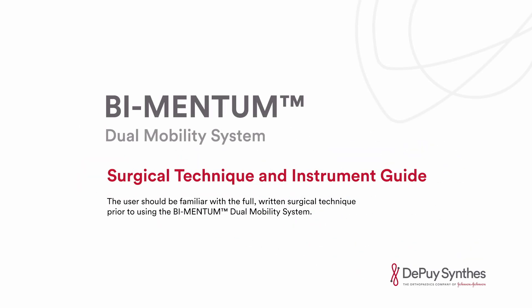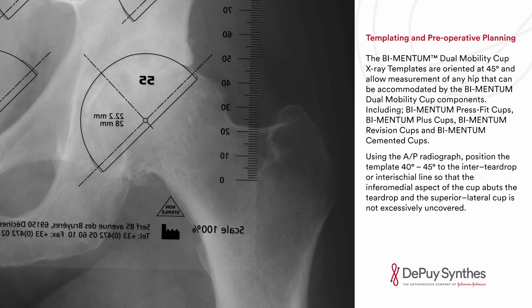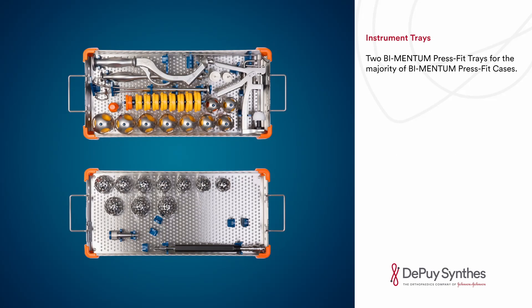The Bimentum dual mobility system surgical technique and instrument guide. The Bimentum dual mobility cup X-ray templates are oriented at 45 degrees and allow measurement of any hip accommodated by Bimentum dual mobility cup components, including press fit cups, plus cups, revision cups, and cemented cups. Using the AP radiograph, position the template 40 to 45 degrees to the inter-teardrop or inter-ischial line so that the inferomedial aspect of the cup abuts the teardrop and the superior lateral cup is not excessively uncovered.